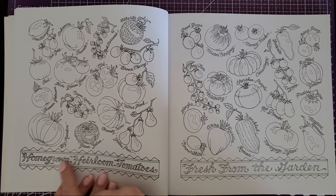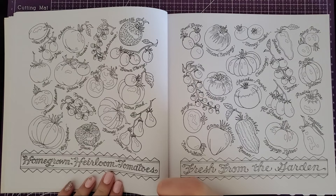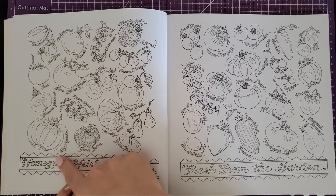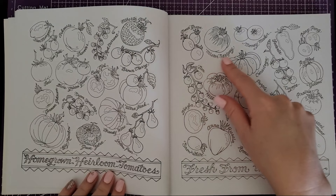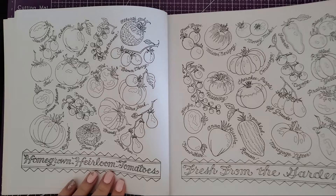This one is all the homegrown heirloom tomatoes, which I thought was really cool because it has all the names. I didn't even know there were that many heirloom tomatoes — and guys, I went to culinary school! I probably just didn't retain it. Then this page says 'fresh from the garden' and goes over more of them. What's cool is I'm going to look these up online and color them how they should actually look in real life, which will help me with my coloring skills.